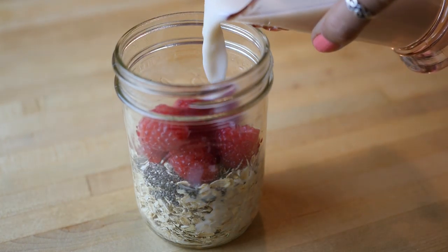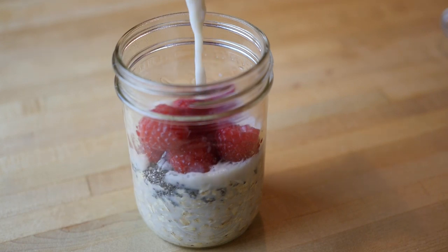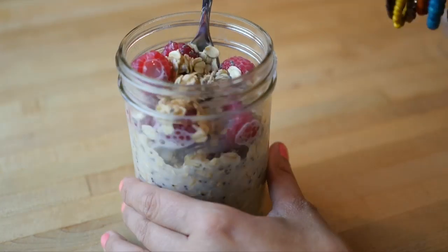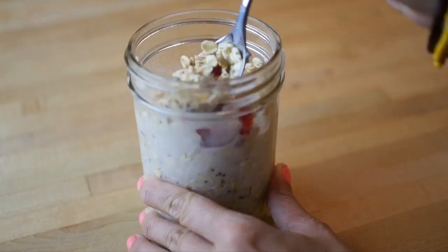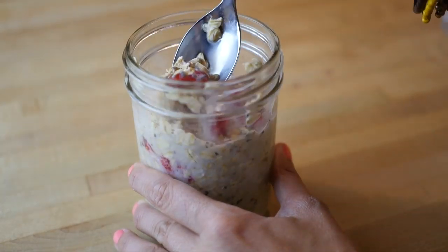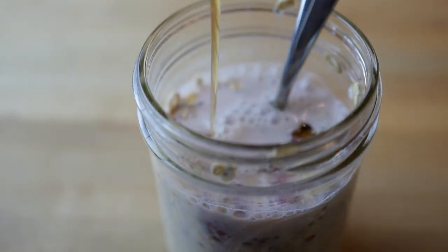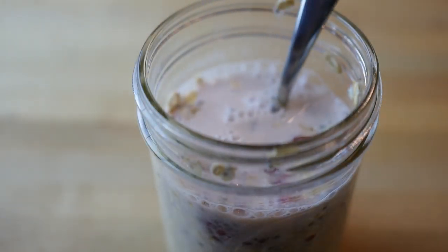Now I'm adding one cup of almond milk. You can use soy milk or hemp milk or any type of milk you want. Just keep the ratio one-to-one from the milk to the oats — so here I have one cup of oats and one cup of almond milk.